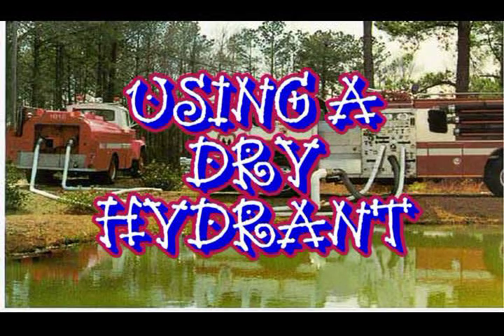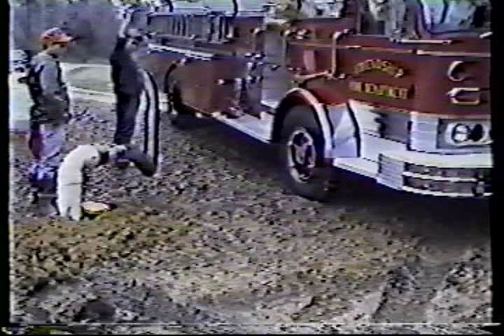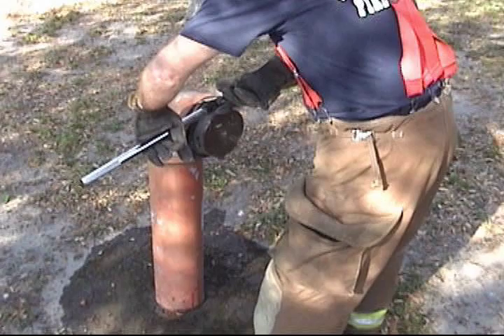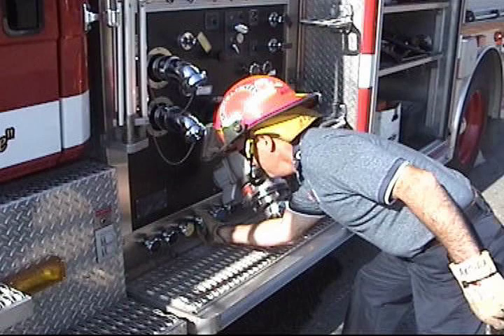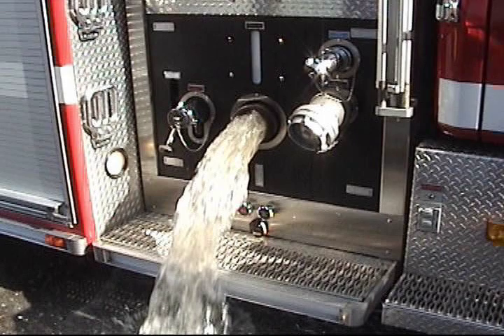In section two of our video, we'll talk about the setup and use of a dry hydrant. In part one, we'll talk about apparatus placement. Part two, we'll talk about making the hydrant connection, then setting up your engine for a draft, obtaining a draft, and finally the shutdown procedures.